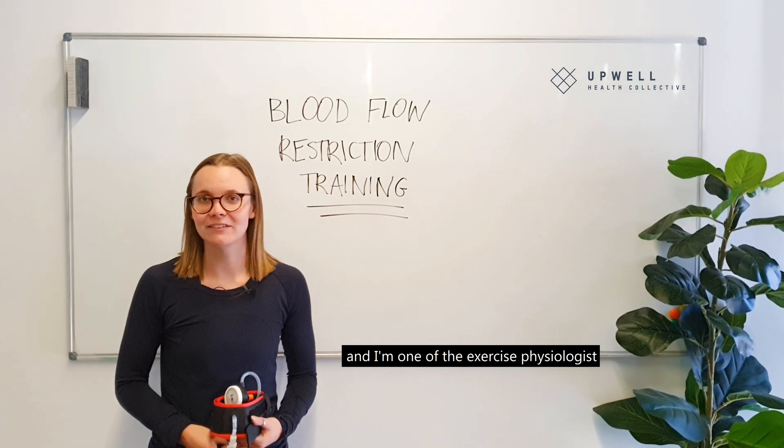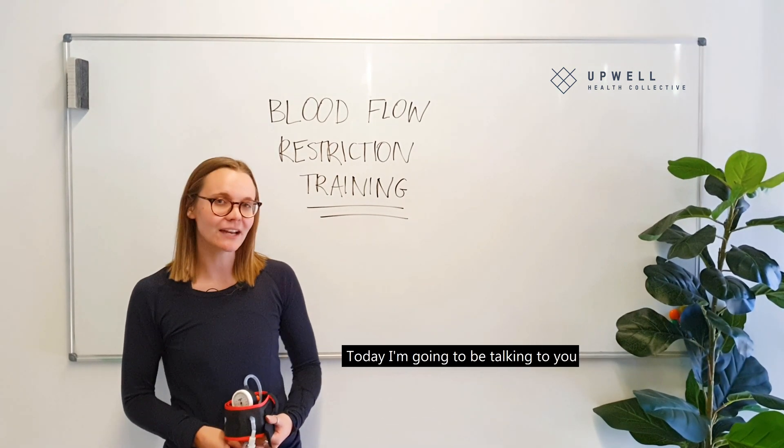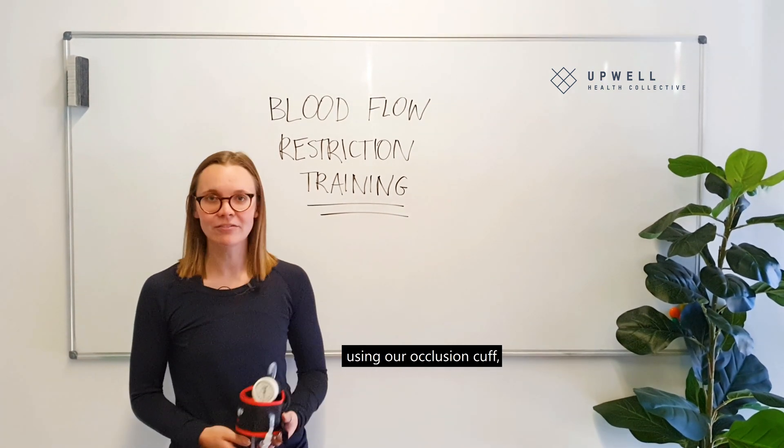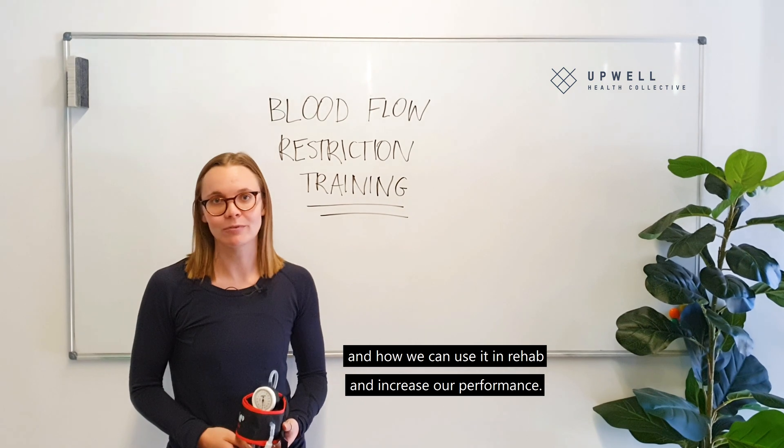Hi, my name is Hannah and I'm one of the exercise physiologists here at Upper Health Collective. Today I'm going to be talking to you about blood flow restriction training using our occlusion cuff and how we can use it in rehab and to increase our performance.